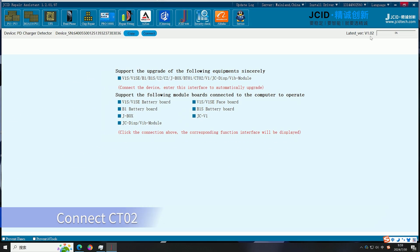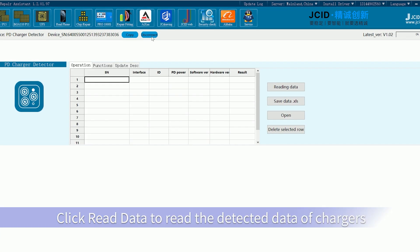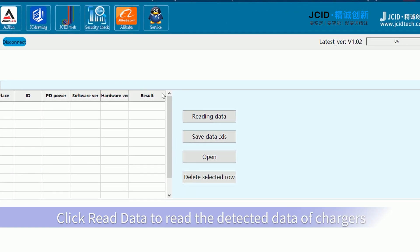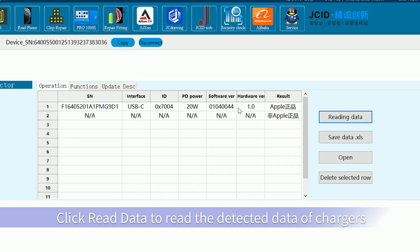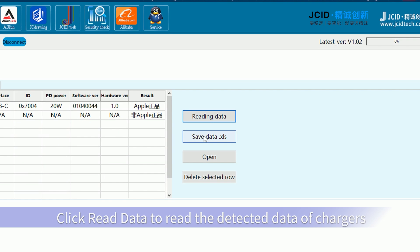Connect the CTO2, then click 'Read Data' to read the detected charger data. Click 'Save Data' and the data will be saved to the computer.